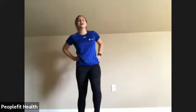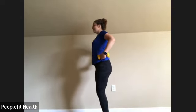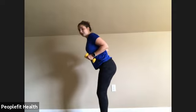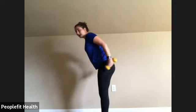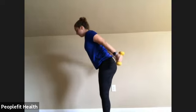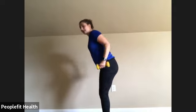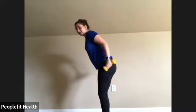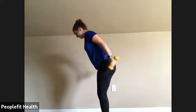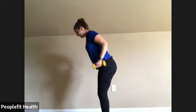We're going to grab our dumbbells again and go back to the tricep extension. Feet together, slight bend in the knee, hinging at the waist, back flat, weights at your hips. Extend from your elbow down and slowly come forward. You should be feeling this in the back of your arms. Make sure that back stays flat — last two. Awesome!